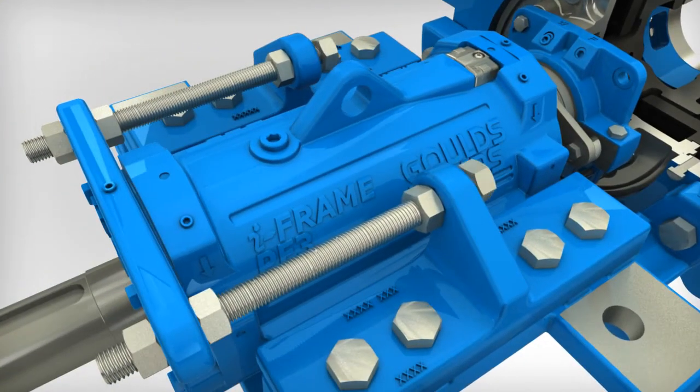Loosen the two inboard adjusting nuts, then loosen the hold down bolts that clamp the adjustment plate to the pedestal. Turn the two outboard adjusting nuts against the adjustment plate, one-half turn of each nut at a time, to draw the power frame and impeller rearward approximately three-quarters of a millimeter. Tighten the hold down bolts that clamp the adjustment plate to the pedestal. Tighten the two inboard adjusting nuts.